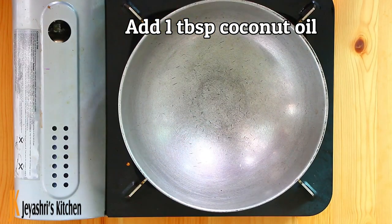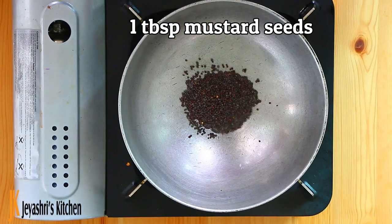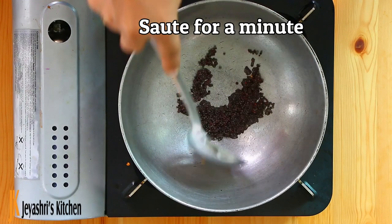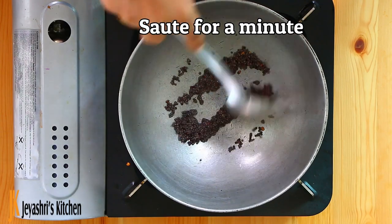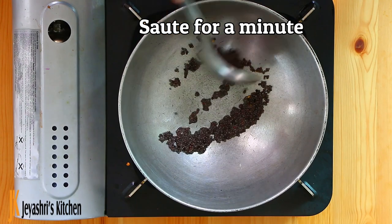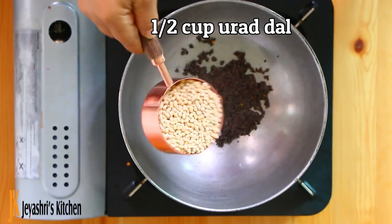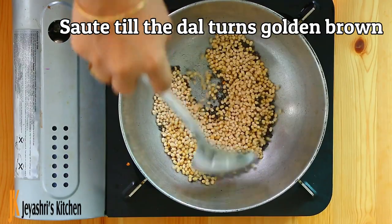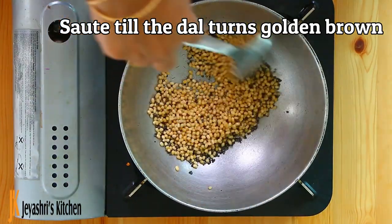Add 1 tablespoon of Tengai. This is the secret ingredient. While roasting, add 1 tablespoon of Tengai and continue until it is nicely done.